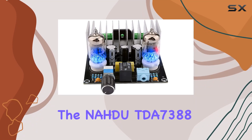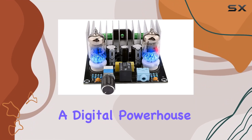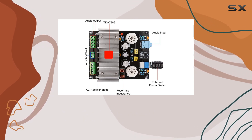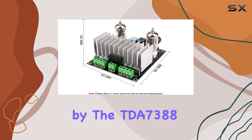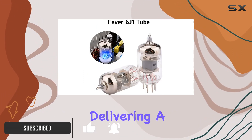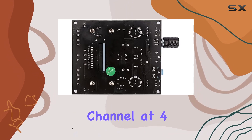Today, we're diving into the NADA TDA7388, a digital powerhouse in the realm of audio amplifiers. This Class D amplifier, fueled by the TDA7388 chip, promises a symphony of sound with its 4-channel stereo output, delivering a robust 40W per channel at 4 ohms.